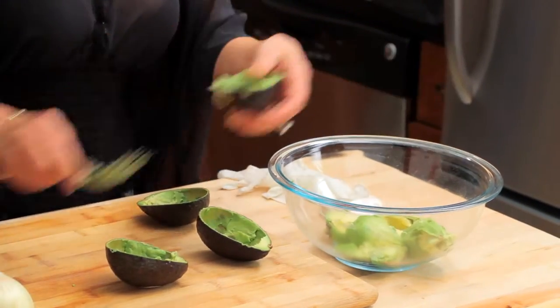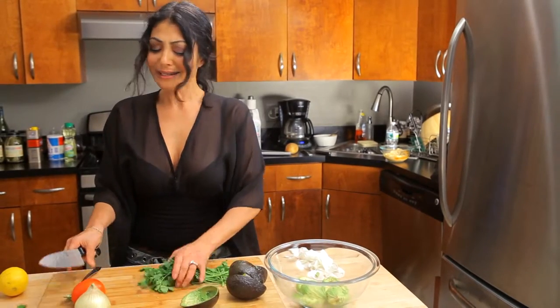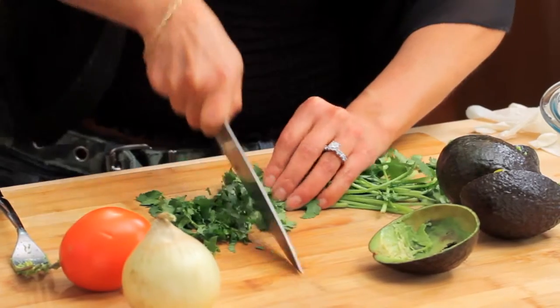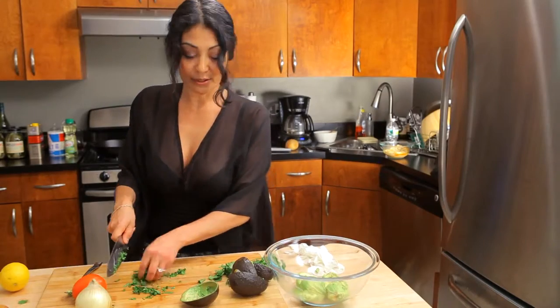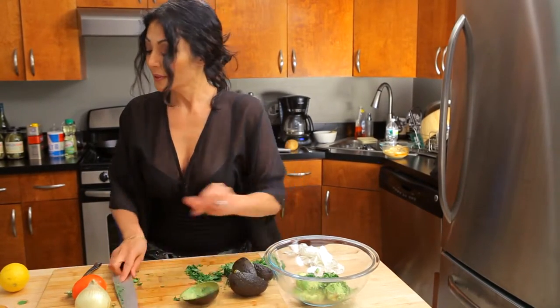I get some chopped cilantro in there, and again you don't have to be perfect — nothing has to be super mixed. You just want to make sure that you're giving it a little bit of texture, color, and flavor. For me, this is about all I need — still nice and big pieces in there.